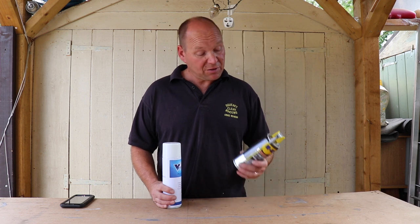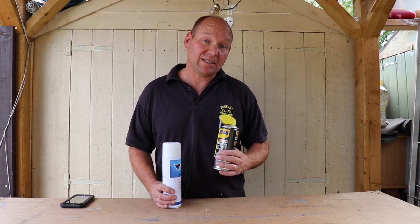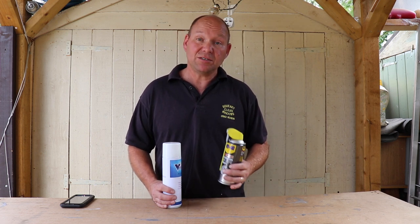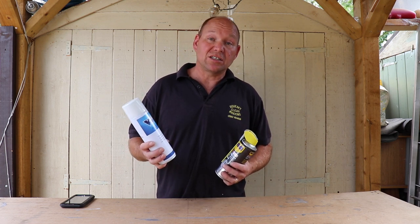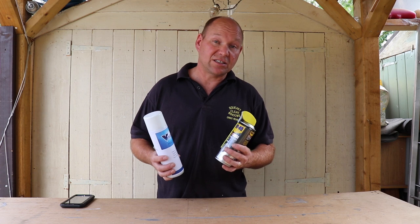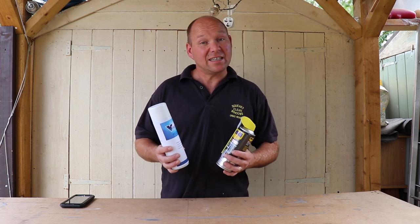If you've seen my five steps to water-fed pole maintenance, you'll know that I usually use dry PTFE spray. So what I'm going to do is try them both. I'm going to put the Vision Pole Spray on the top and bottom sections, and the PTFE spray on the middle section of my pole. I'm going to give it a week and see how they compare.